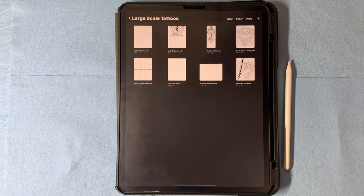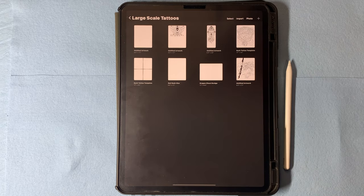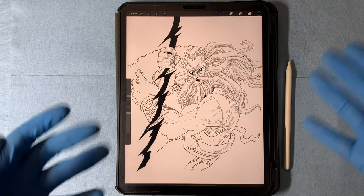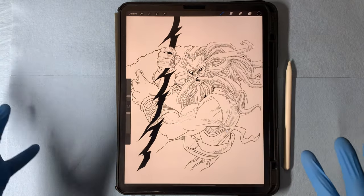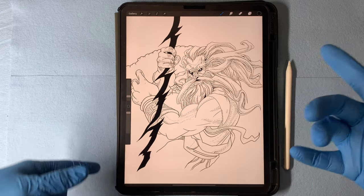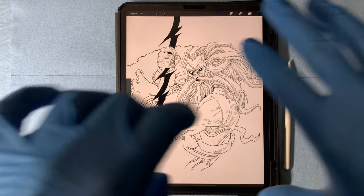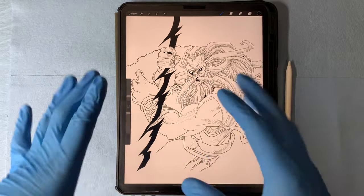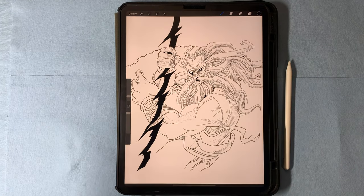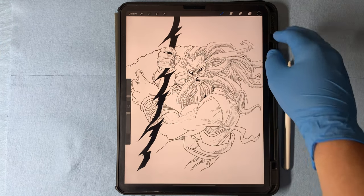First and foremost, we're going to need a design. The design we're going to be using for this video is this Zeus design right here. I'm going to show you how I would create this to put on a back piece. We're going to be tattooing the other side of the Yolong with this design. For this video, I'll stick to creating the massive size stencil and I'll make another video showing how I would go about tattooing massive size tattoos.